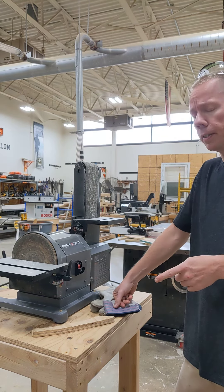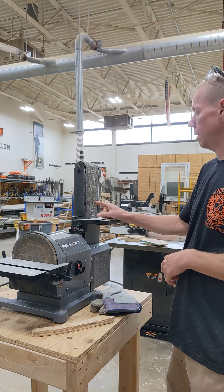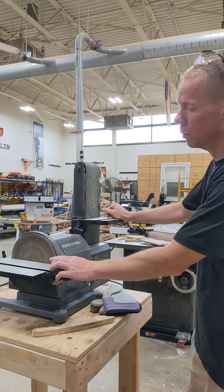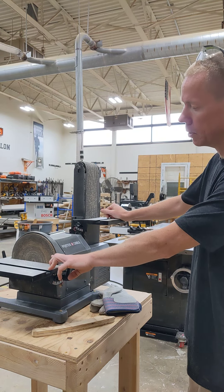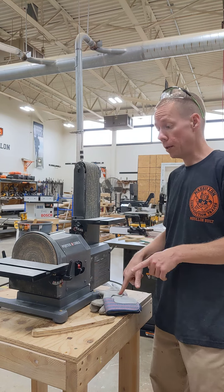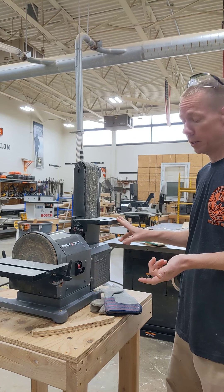The next machine is the belt sander on a stand. It has a 4-inch belt that's 36 inches long, and over here we have a 7-inch flat sander. I do recommend wearing gloves because if you touch it even for a split second with your skin, it removes it.